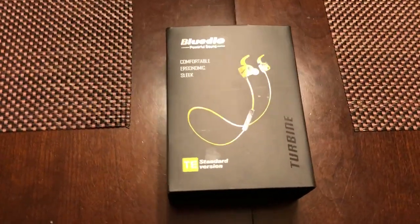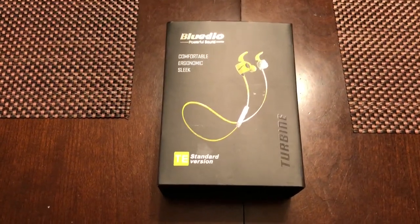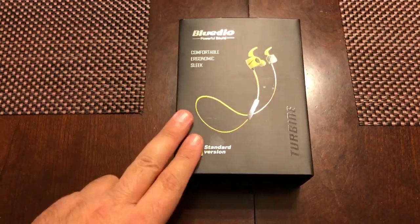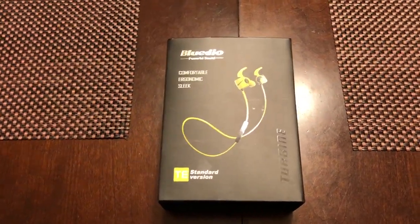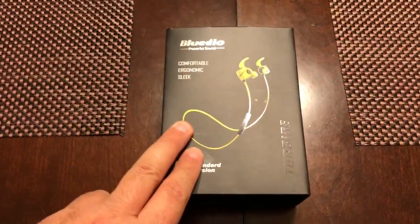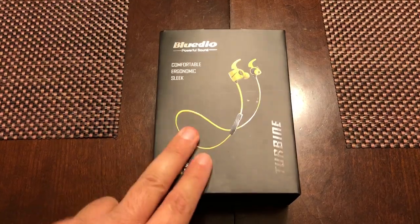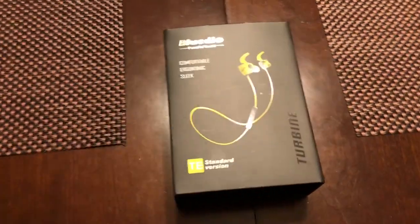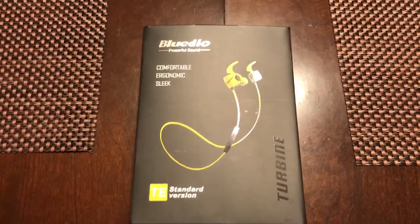What's up guys, Gorilla Bear Tech back at you again with another product video. This is a product unboxing of the new Bluedio TE. Well, I don't know if they're 100% new — they probably came out between 2015 and 2017 — but to me they're new because I just got them in today, guys. My first pair of Bluetooth earbuds from Bluedio. They look awesome, I just got them today in the mail.